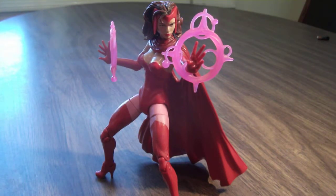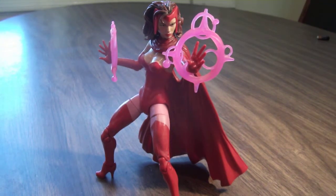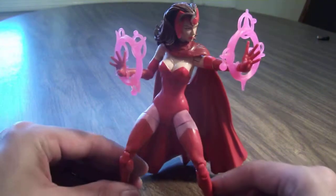For those who remember, there was a Toy Biz Marvel Legends Scarlet Witch which was not the best figure. Now that this figure has been made, that figure is probably obsolete. I gotta say, this is probably another great female sculpt of her.